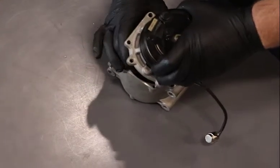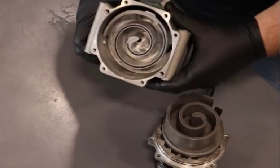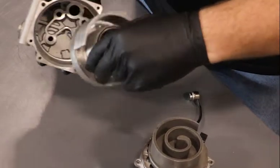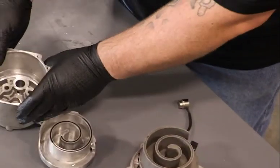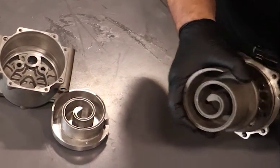On scroll compressors, you have two separate scrolls. You have one that's stationary, that is bolted on and attached with four bolts in the back. And you have the orbital scroll that oscillates inside of the fixed one.